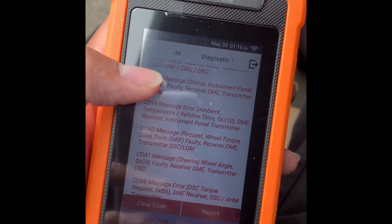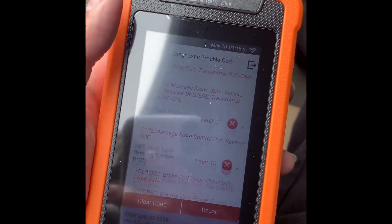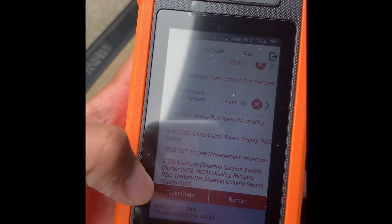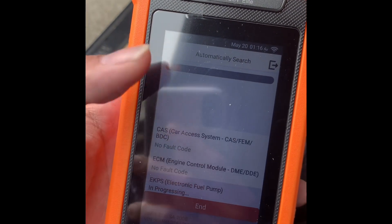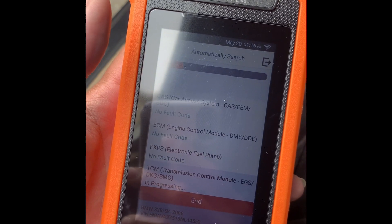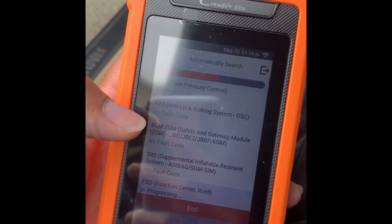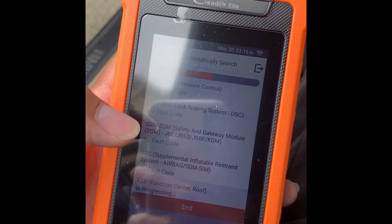I just did a scan for codes and it threw up all these codes right here. This might have been from the old JBE, so I'm going to clear the codes and see if everything's good. After I reprogrammed it, all these codes are showing no fault.